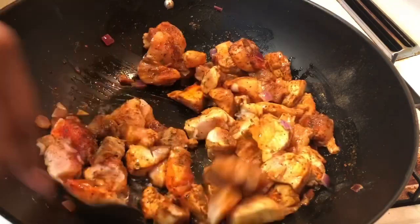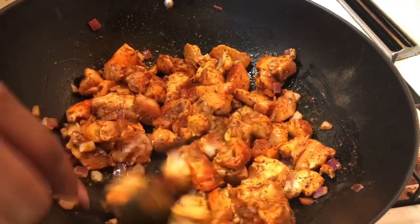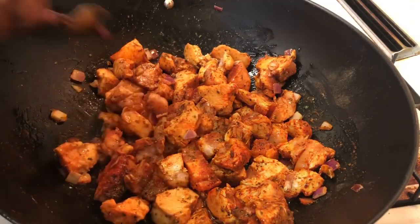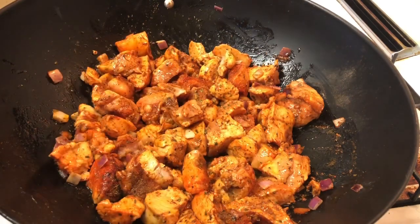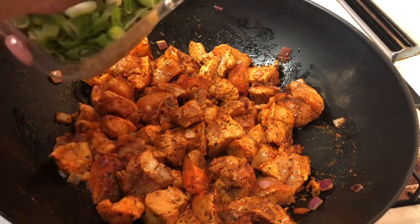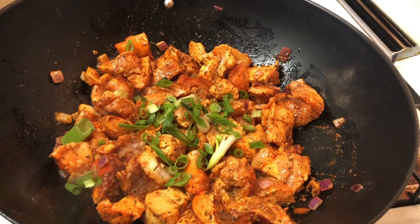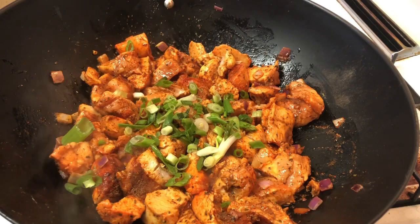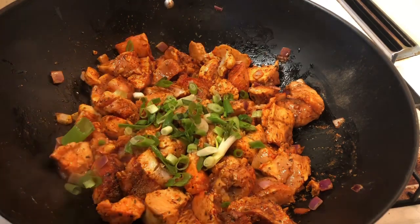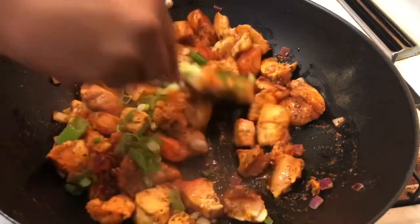I love cooking with this wok — it grabs the food. Look at that color, it's beautiful and it smells amazing. We're going to add a couple of green onions in there. I love green onions, I love onions, I love garlic. And I'm going to add about a teaspoon of butter just to give it a little extra taste.